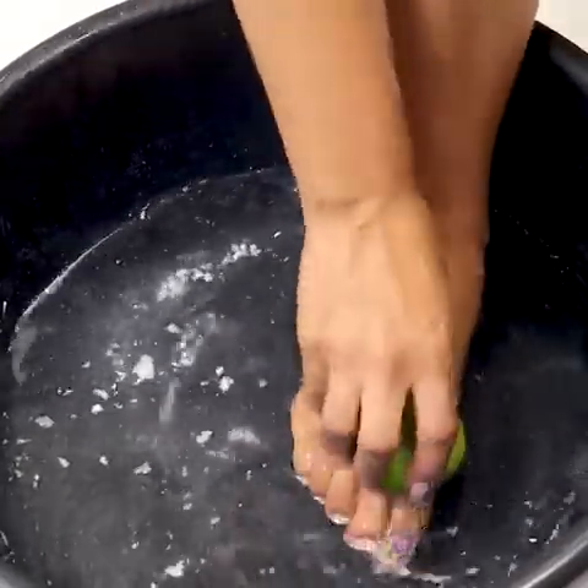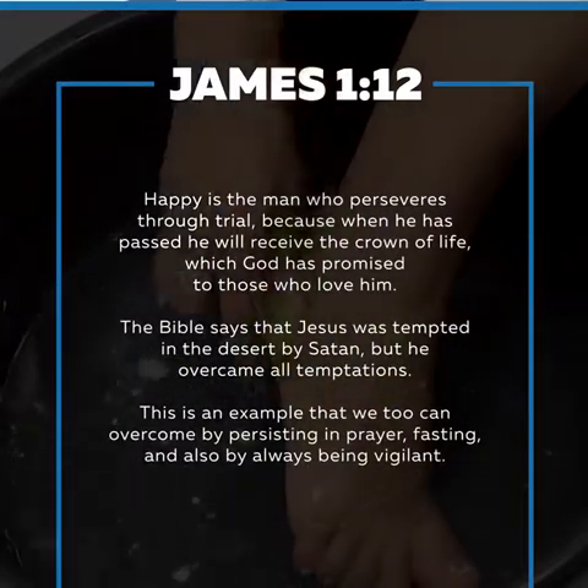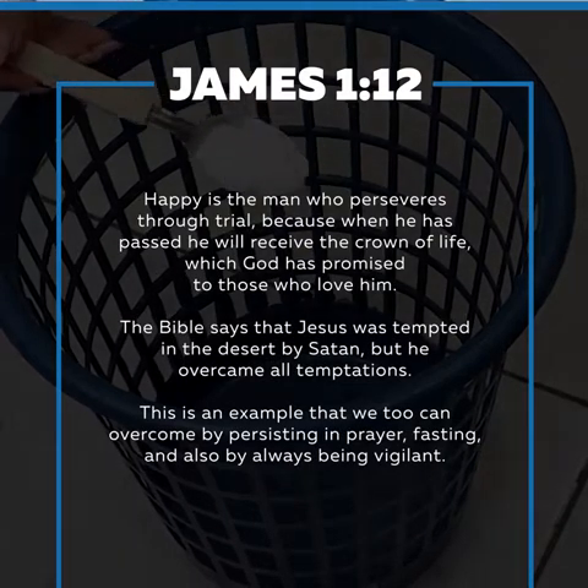I am going to give you a message from James 1:12 — 'Happy is the man who endures temptation, for when he has stood the test he will receive the crown of life that God has promised to those who love him.'